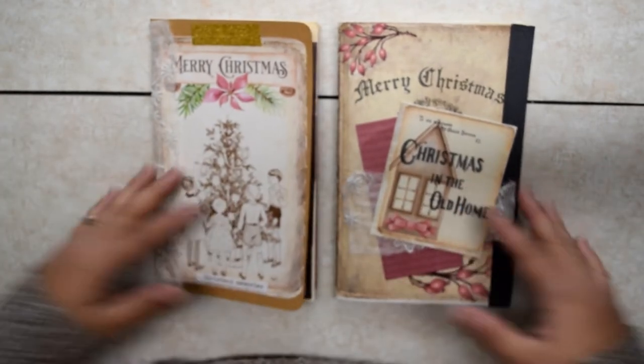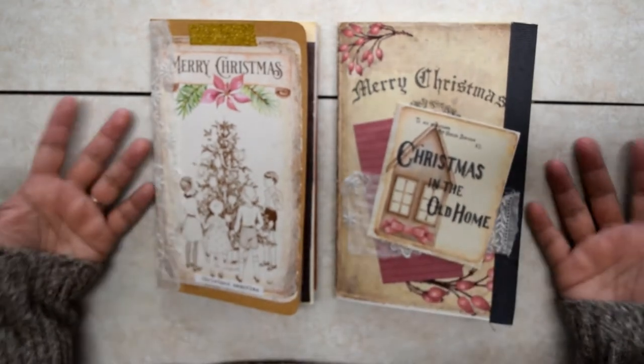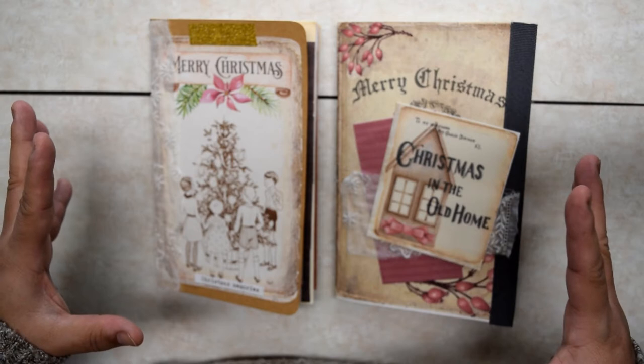Anyways, this is Julie Norman, and I put out planner and planner-related videos on Tuesdays and Fridays. Today we're going to have a little flavor of Christmas.